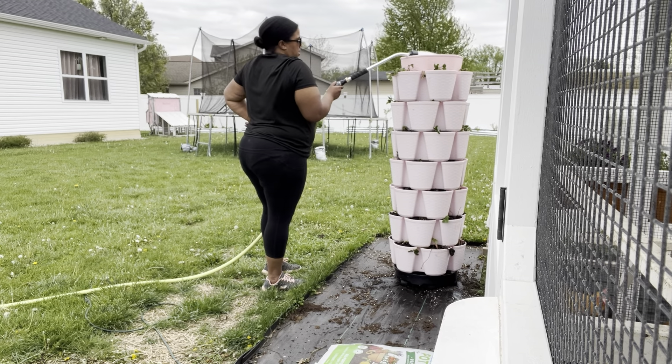So the first one I put in is some kind of trailing thing, and then I put in the petunias that we started together — this one's the balcony mix. This is the triumph mix. Let's see if these bounce back over the next couple weeks, and if not, we'll swap them out for something different.